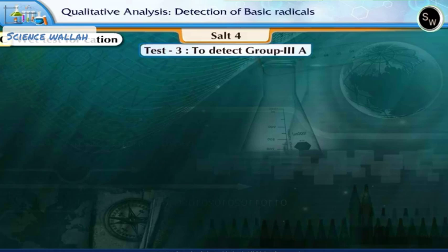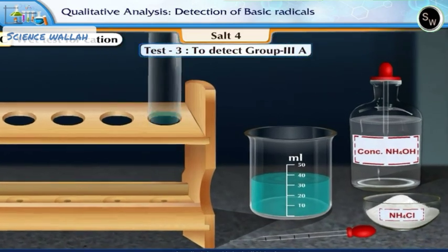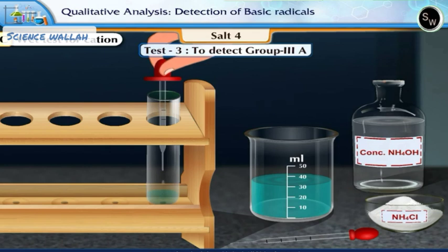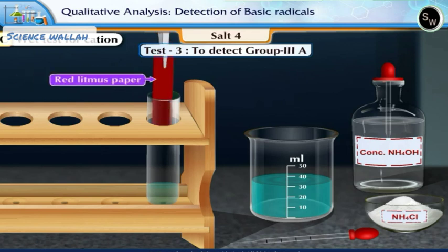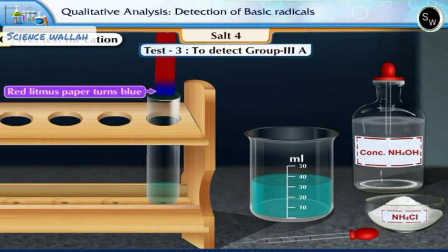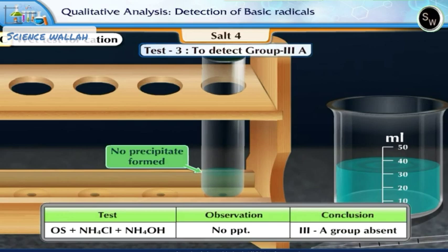Test 3: To detect group 3A. Take about 3 to 4 drops of the original solution in a clean test tube. Add a pinch of solid ammonium chloride, then add concentrated ammonium hydroxide solution till alkaline. Test the solution with red litmus paper. The paper turns blue, indicating that the solution has turned alkaline. There is no precipitate formed. This shows that group 3A is absent.